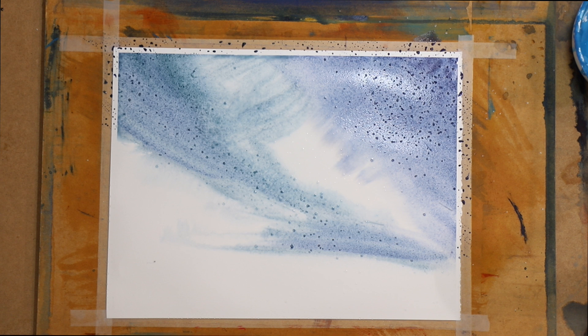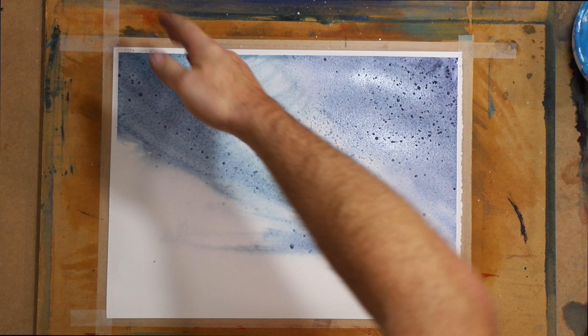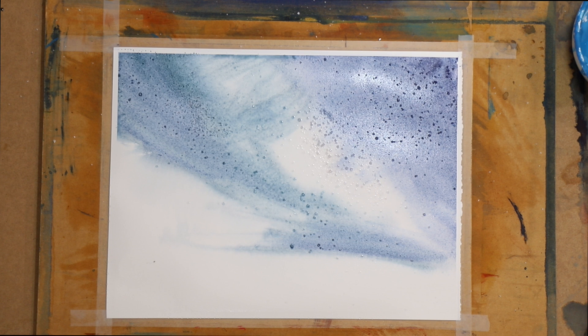So we'll just leave it there for a bit - you guys don't have to wait. I am using this in this painting to create the effect of snow in a snowstorm up in the mountains.